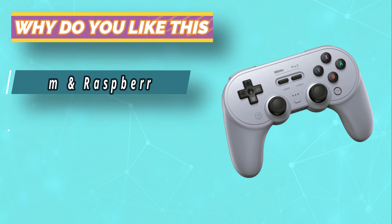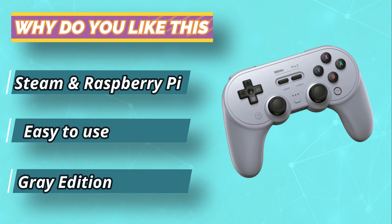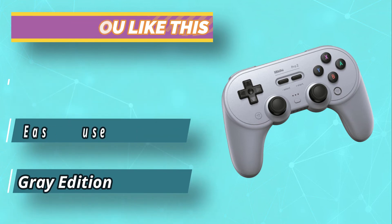The 8-BitDo Pro 2 can also be used to play games on Steam and mobile, making it versatile as well as supremely customizable.